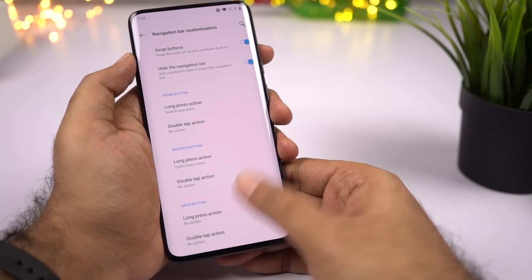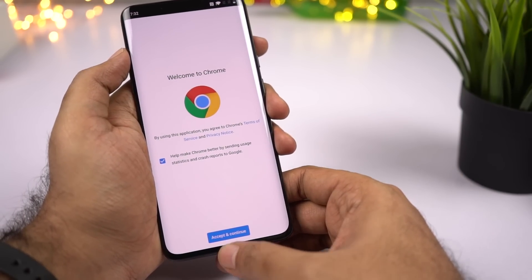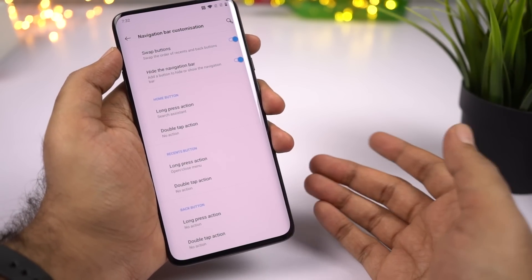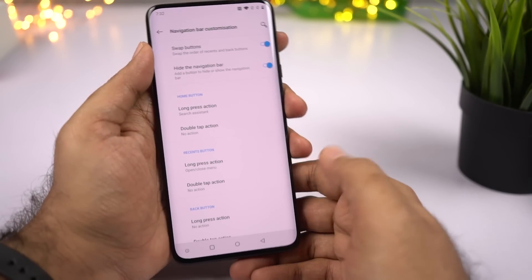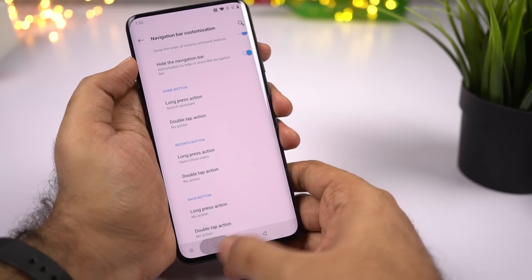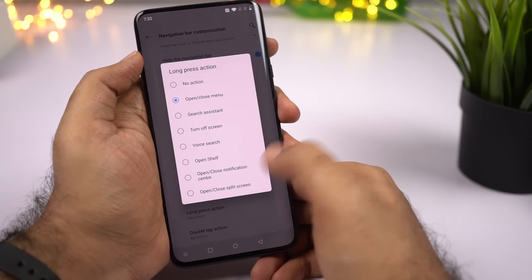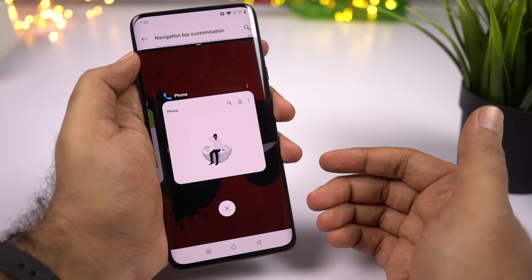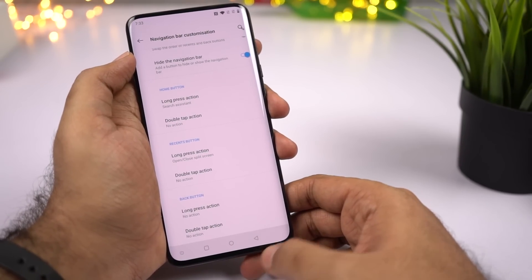When you want to use the navigation bar, swipe up once to pull it up and click the button. It automatically hides when you open an application, but stays visible on the home screen. On most phones, you can press and hold the recent apps button to open split screen mode, but that doesn't work here by default. To fix that, go to the same page, click Long Press Action for Recent Button, select Open/Close Split Screen — then pressing and holding the recent apps button will start split screen mode. You also get other options, so definitely give them a try.